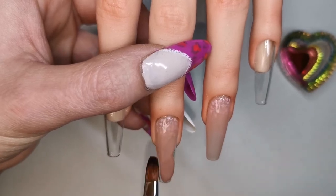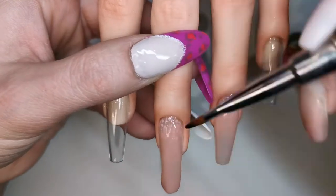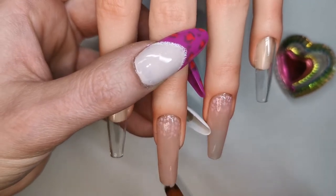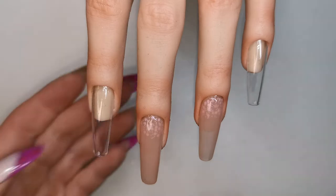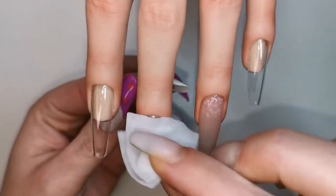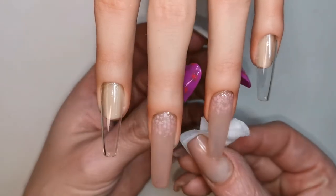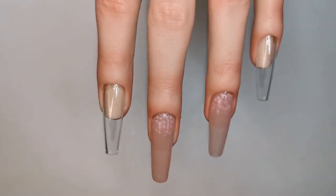Once I've got it where I want it, nice and smooth, I'm going to pop those in the lamp for 60 seconds. Look at that application — that has got to be the neatest application I've ever done with poly gel, super neat. Really impressed with myself. It's only going to need a little buff, and maybe a little shaping on the middle one.